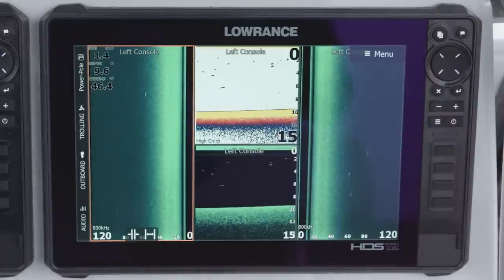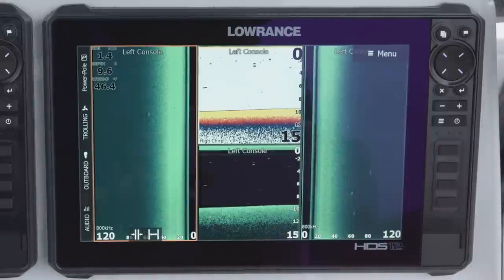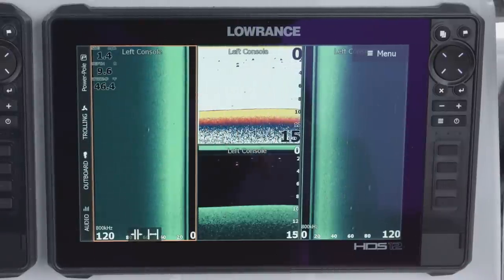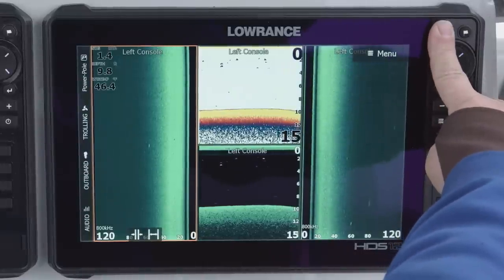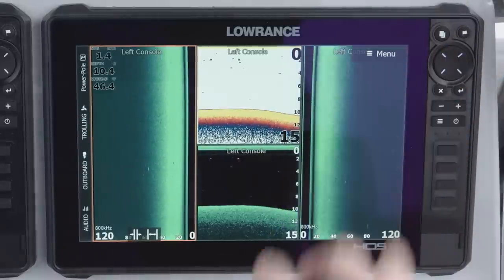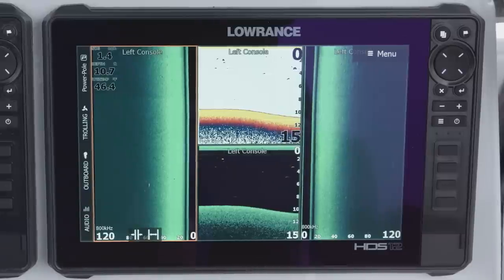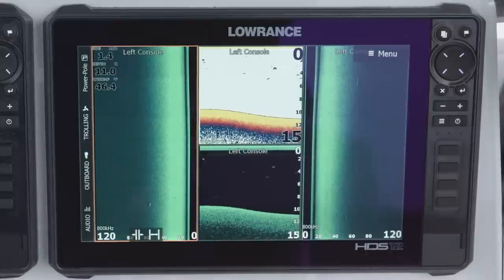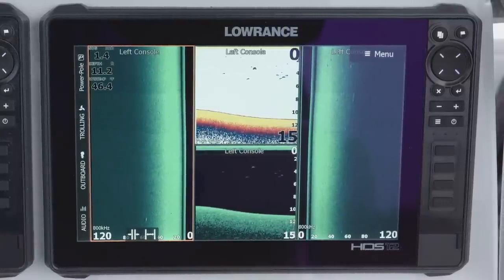Now that I've saved that, when I look at the screen, instead of having to press the power and the pages button at the same time to take a screenshot, I've programmed my pages key for a long press to take a screenshot — all I have to do is press and hold. And as you can see, it took a screenshot. You can still press pages and power at the same time to take a screenshot, but the way I've programmed this one is just a press and hold. This works for the 7, 9, 12, and 16.